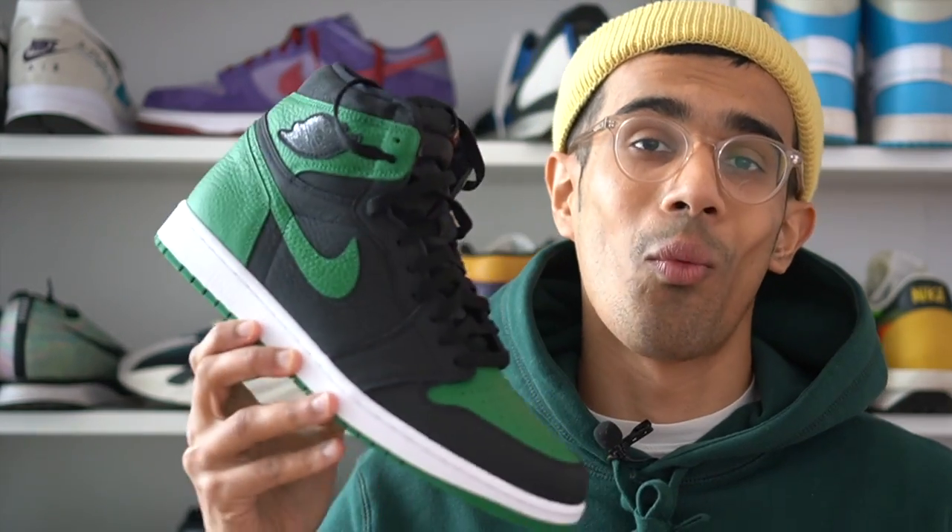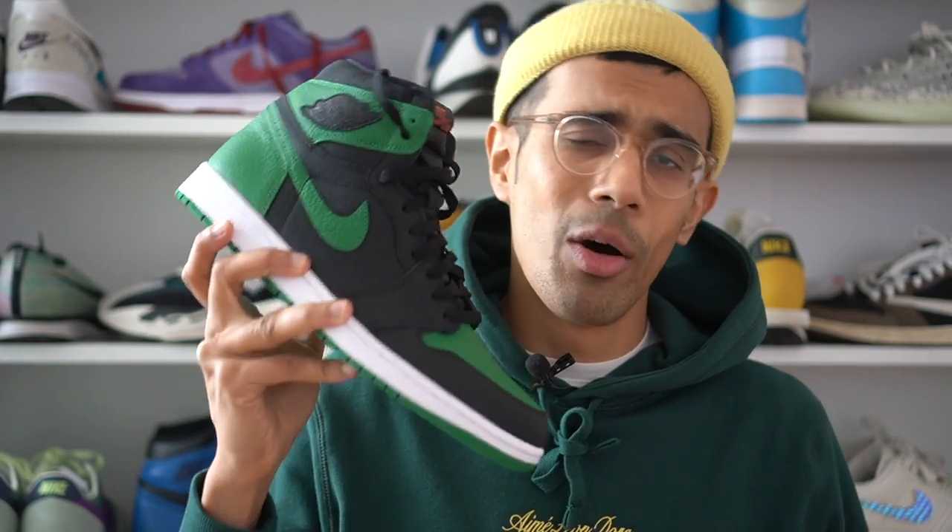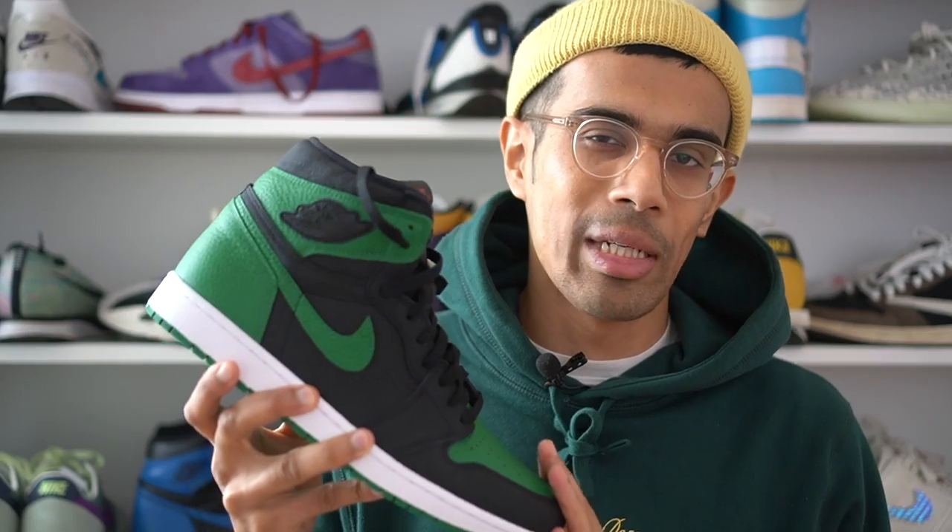What's poppin YouTube fam, JD here back with yet another review for you guys. In this video I am going to be reviewing the Jordan 1 Pine Green. What up guys, shout out to all my subscribers — you guys are the best man, thank you so much for the constant comments and love on this channel, I appreciate all of you.